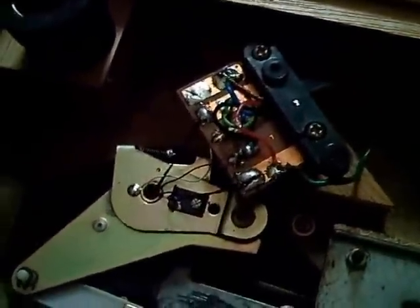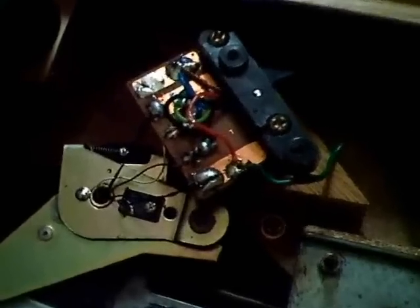For some reason, maybe the previous owner had no connection for a separate ground on his amplifier, so this was changed. Now it is like this: ground, which is the chassis ground, and also the negative of the left channel.